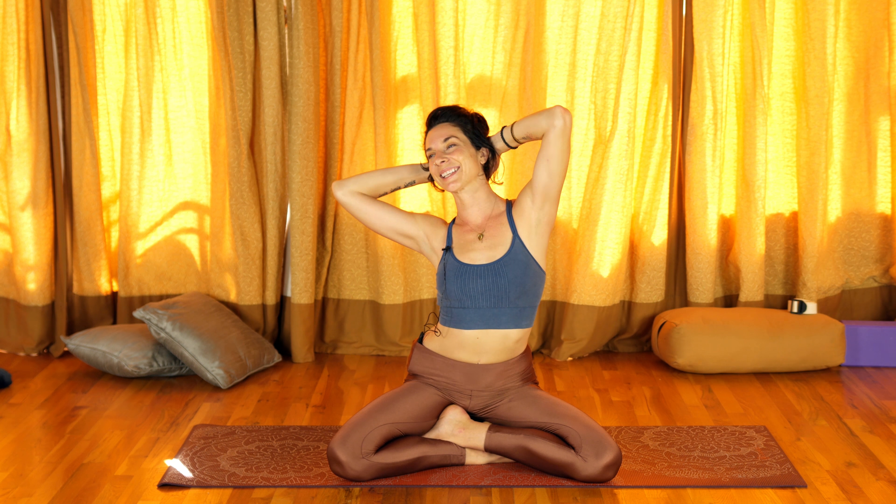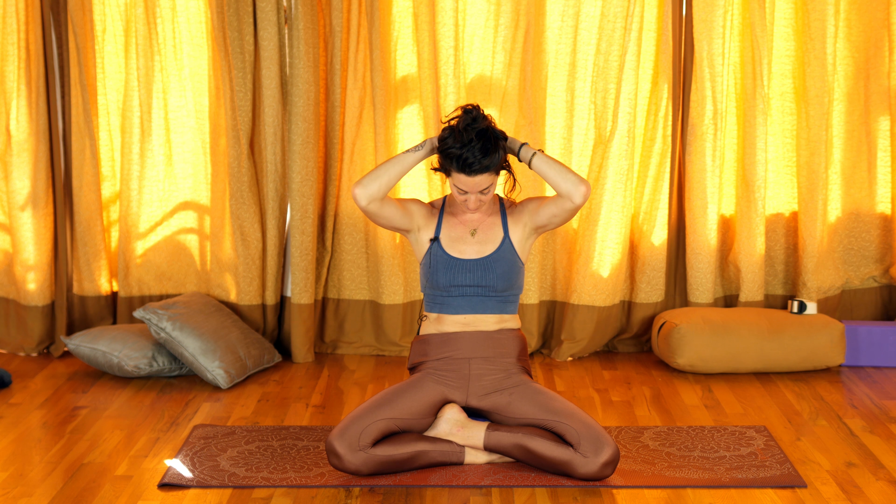Inhale, open up, and we'll do it one more time. Just open up, find a little movement. And then exhale again, three rounds of breath.